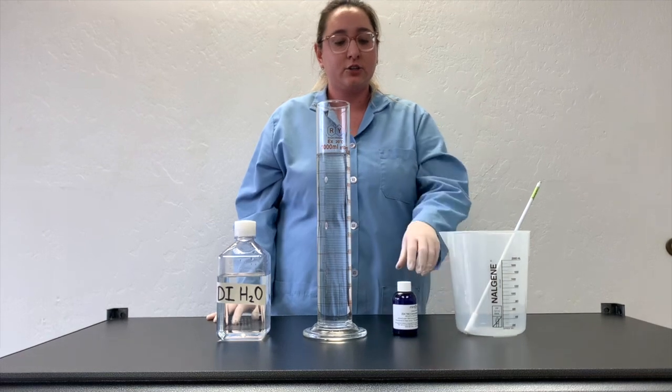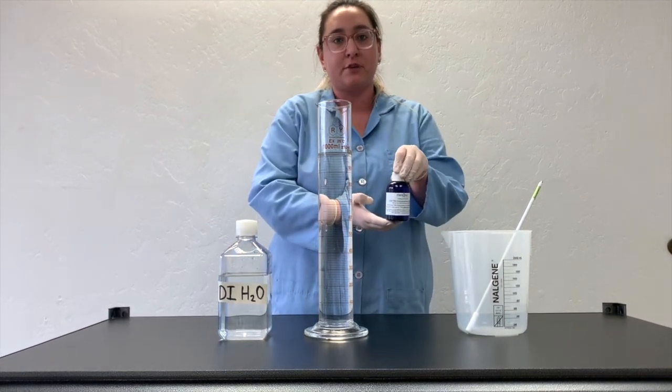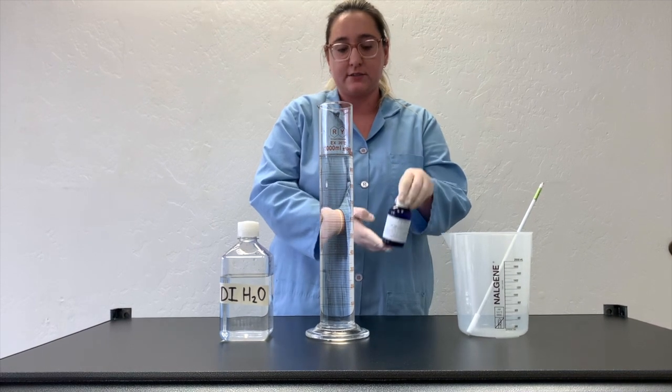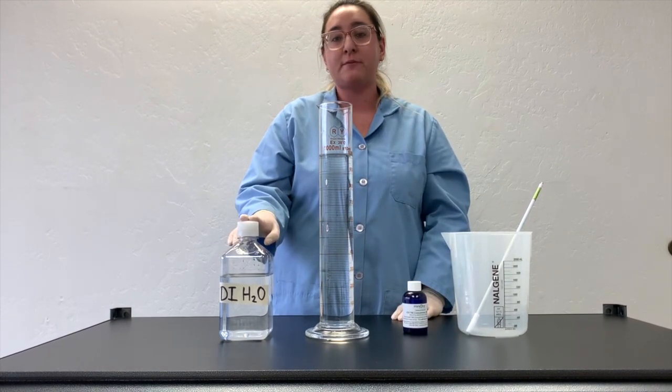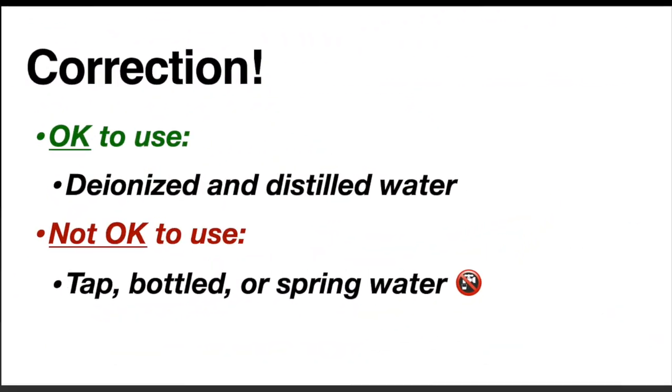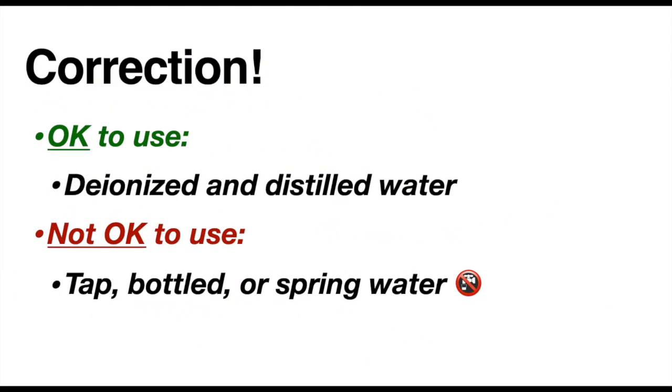To begin, you're going to need your 20x TBE buffer concentrate bottle that should be included in your Minilab kit, and water. We recommend you use either DI or bottled drinking water.